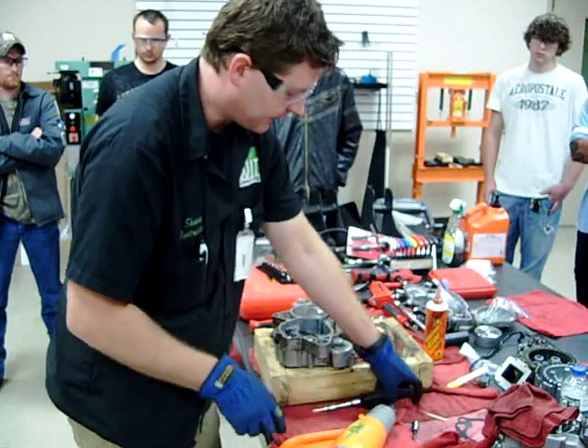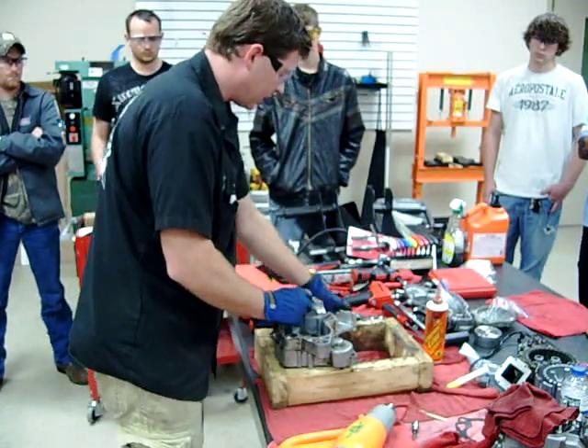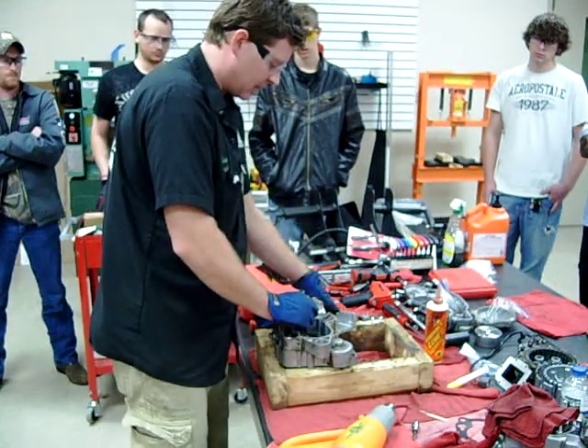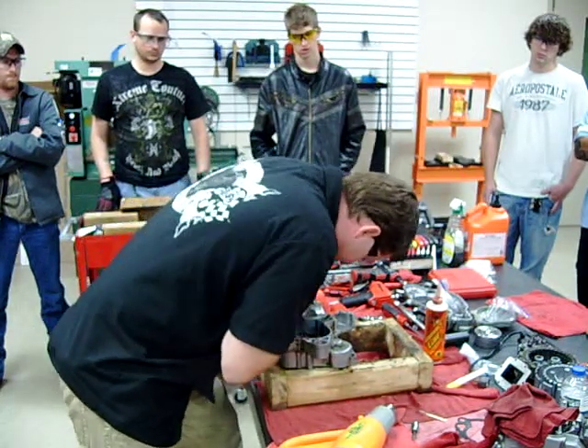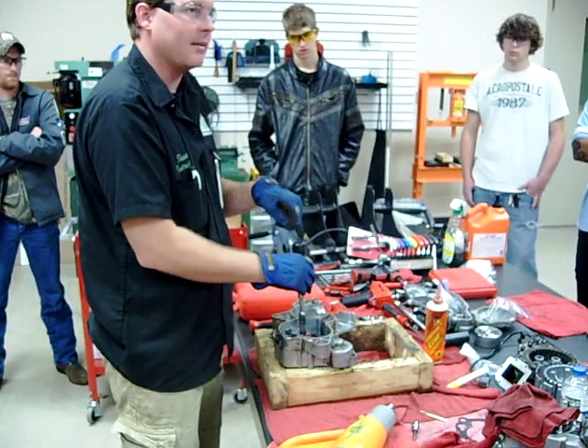Now I've shown you guys a few different times that when we go ahead and use our impact tool here, what do we always do with the tool first? This one fits really good, I don't think there's going to be a problem. I always say that I like to try and see if I can get it done by hand before I beat on it.